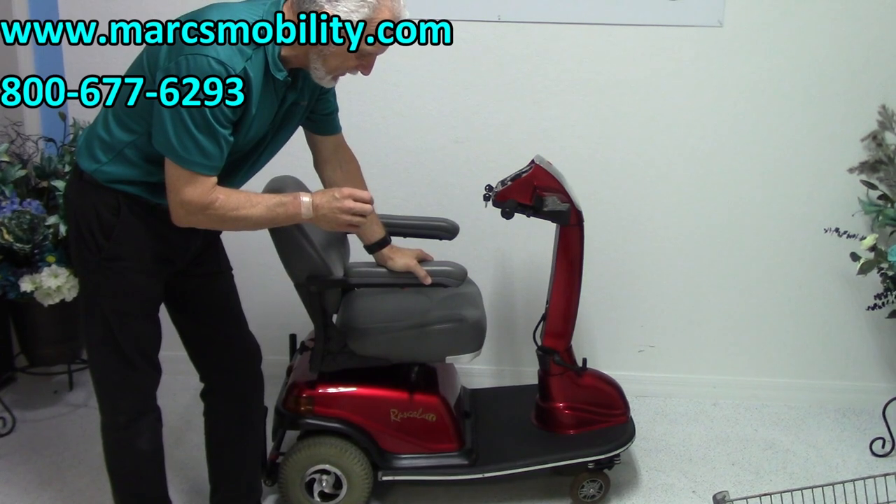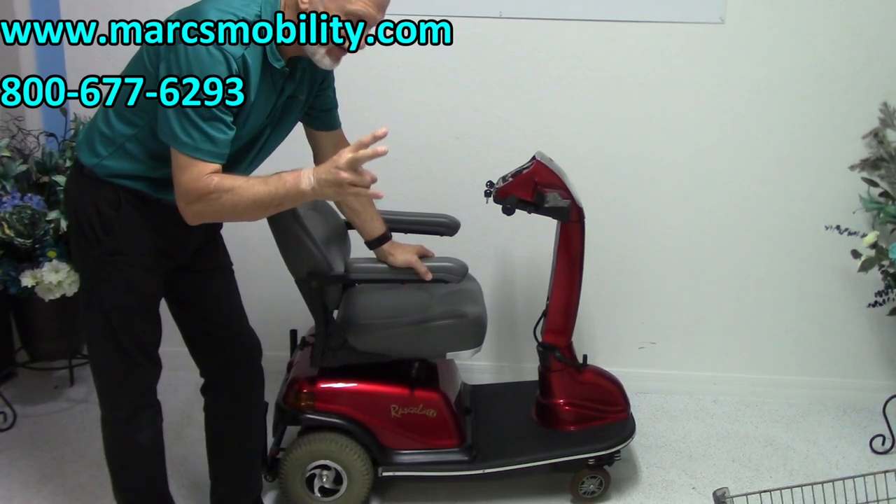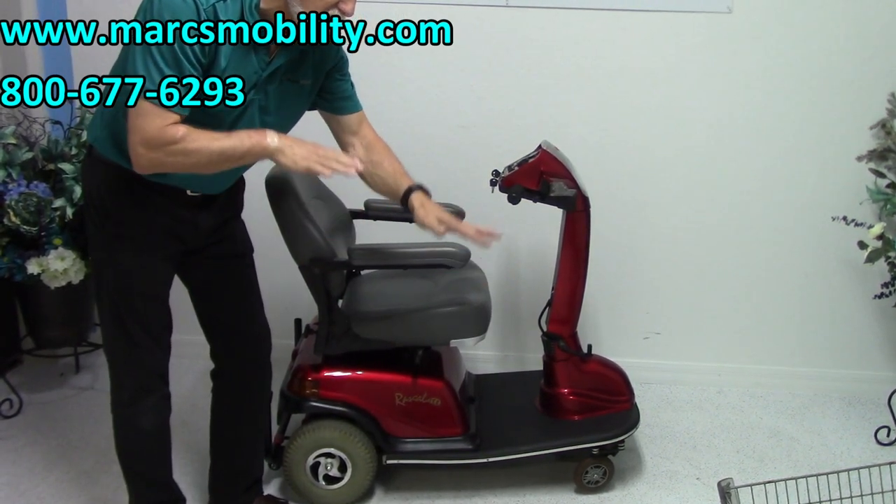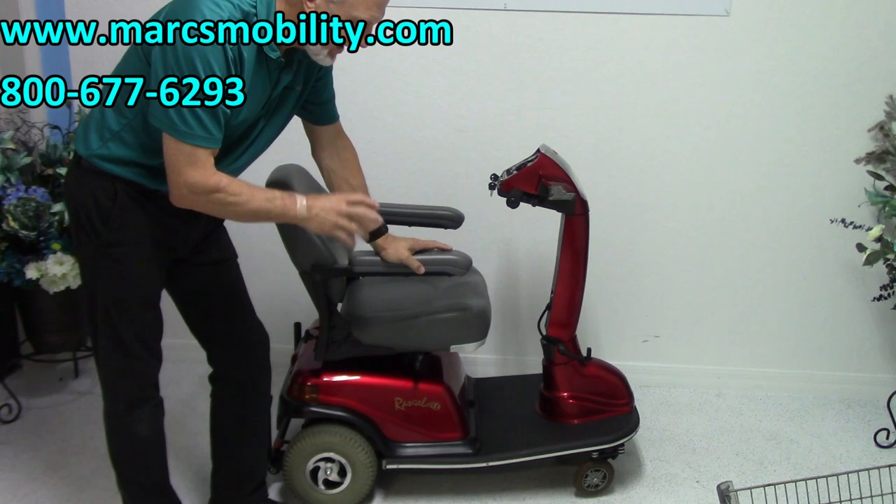The nice thing about the Rascal scooters is that it's got two suspensions. It's got a spring suspension in the back and also a leaf suspension like you would see on cars. So these scooters have a great, great suspension.